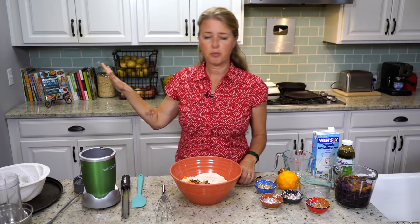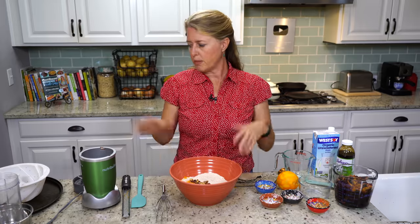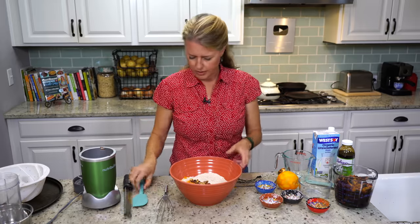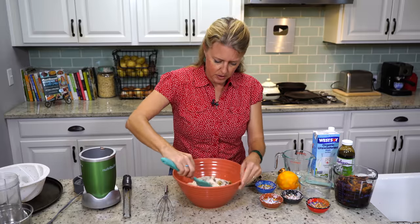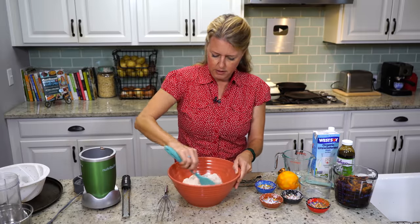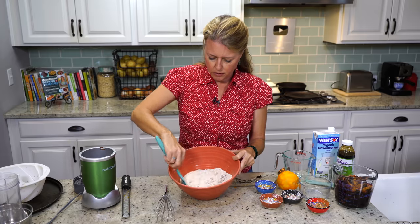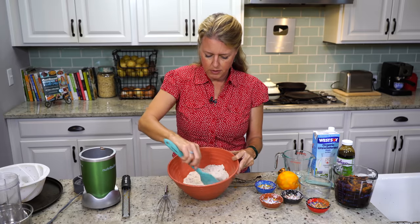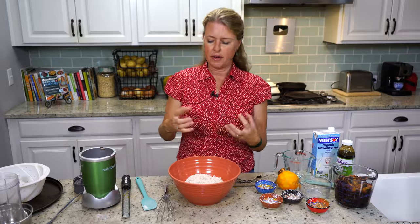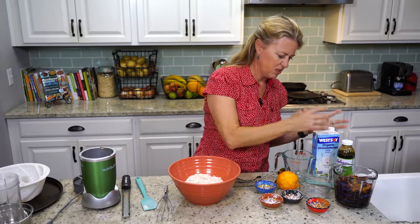My oven is preheated to 300 degrees. That is a little bit low, but because this has to bake so long, you want to bake it at a lower temperature. So we're just going to lightly mix those things — get those nuts coated. Because if you put the nuts in with the flour, they get coated with the flour and then they don't clump together in the batter, so you don't get big chunks of it.